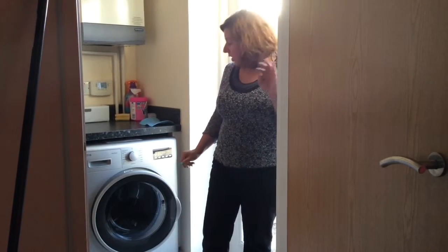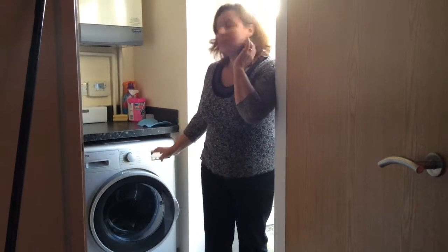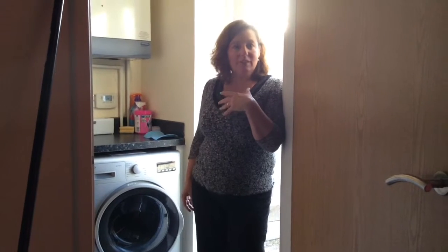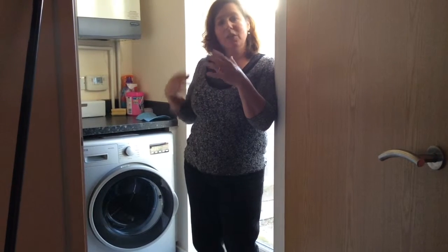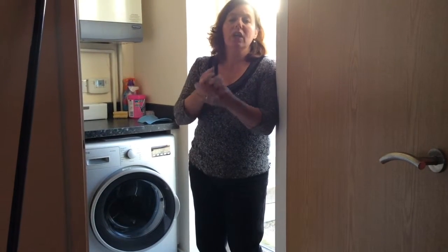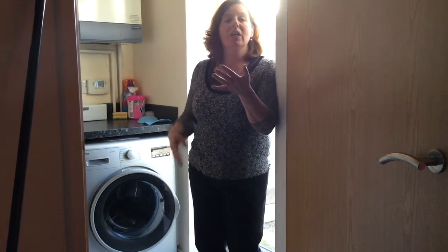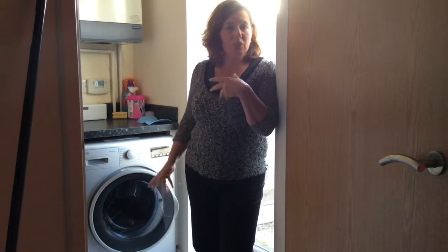This machine has no button to select half load — but that doesn't mean it lacks the function. The machine has a sensor: when you load the clothes, if it's up to half the load, it will automatically set up the half-load mode, saving energy and water. Very good.